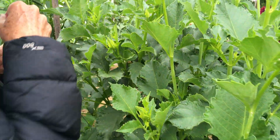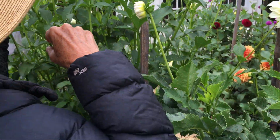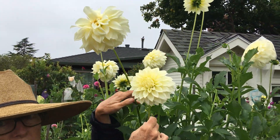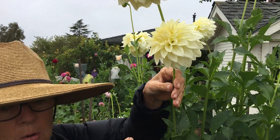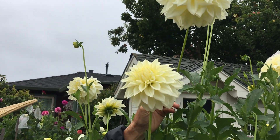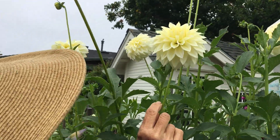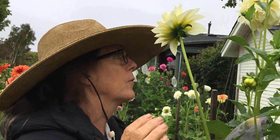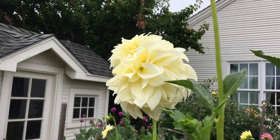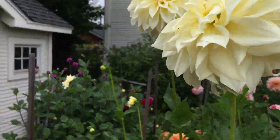We do get some really tall varieties. People ask why some varieties are so tall and others short — it's sort of like us: as we grow, we're kind of short or tall depending on our genetics, and dahlias are like that too. This is kind of a creamy white one we've been having fun cutting for all the wedding work that our clients do. It's a nice creamy white.